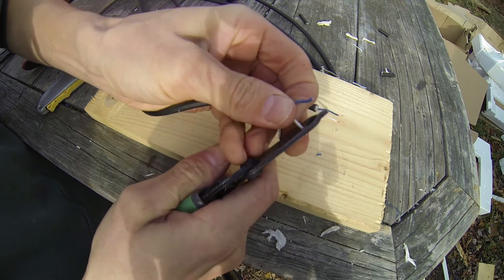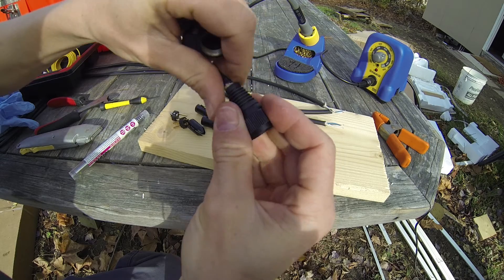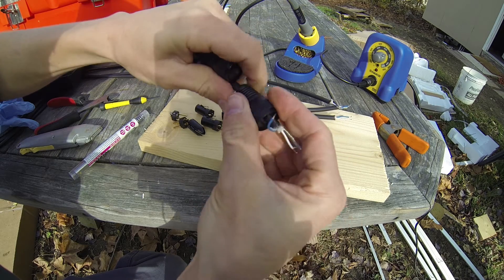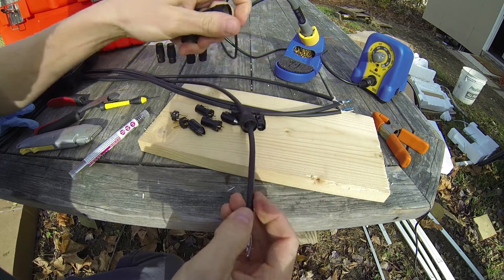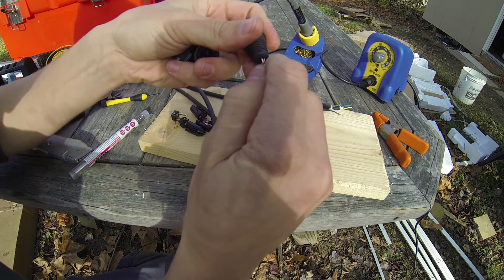I like to do number two as blue, just to make it easy to remember. Make sure you put the end caps over the wire before you get started. Once you solder the connector on you won't be able to put these on — really important that you do this step.